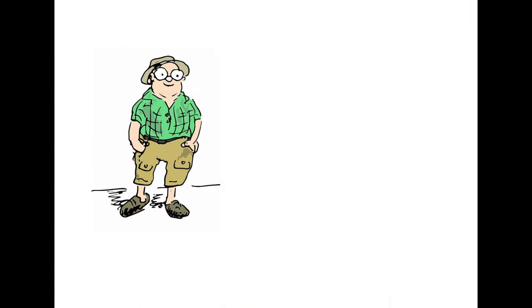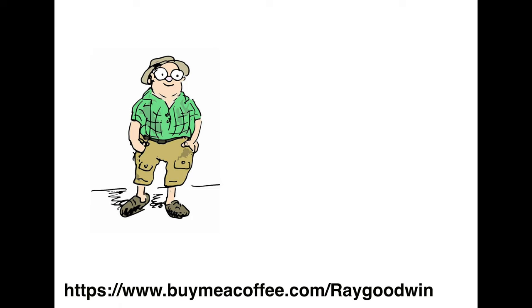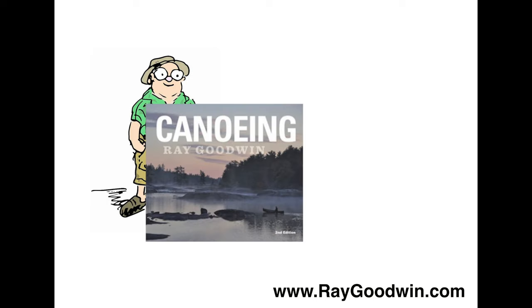Hi folks, I hope you found that interesting and helpful. You can press like, subscribe, and comments are always welcome. If you'd like to support the channel, there is a link in the description below for Buy Me a Coffee. My own book, Canoeing, is available directly from myself, with links in the description for easy purchase in North America or the rest of Europe.